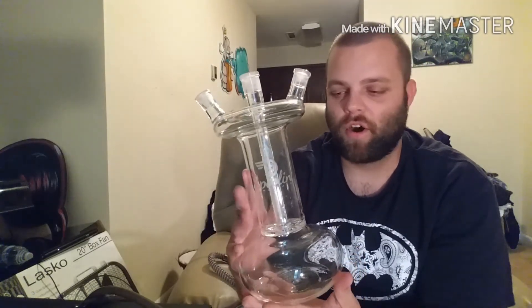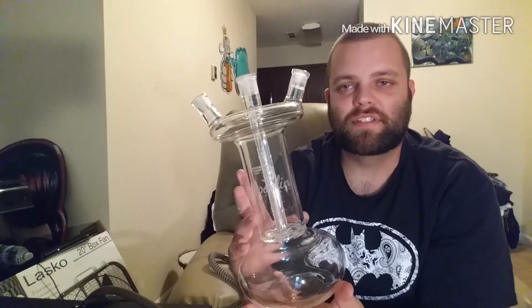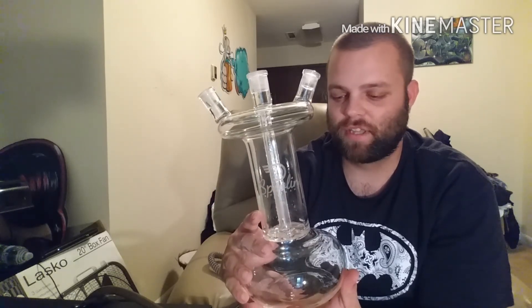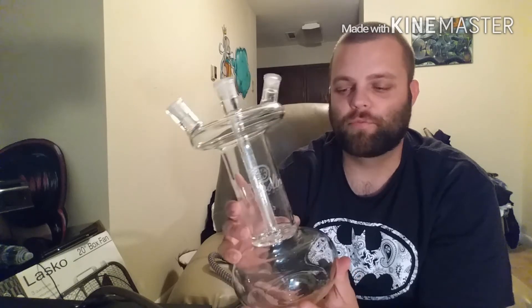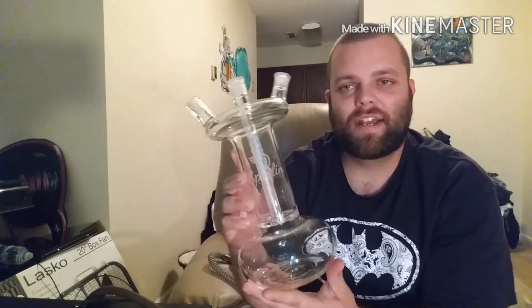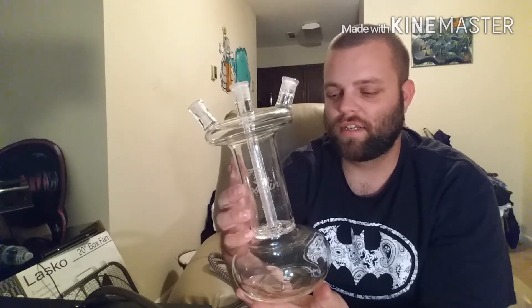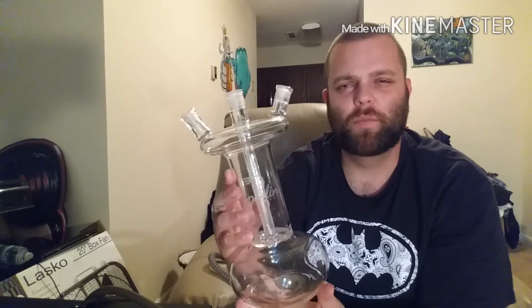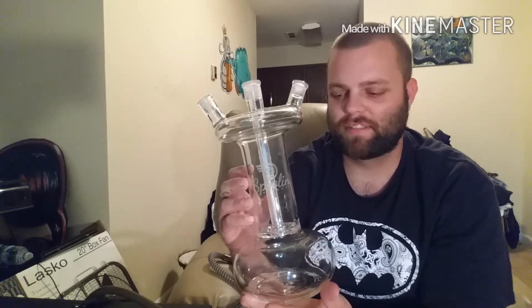Obviously the idea is from a turbo in a car. The owner of this company is a big car enthusiast, so he decided he wanted to make a glass hookah that would look and perform like a turbo would. So that's kind of the outline of this. I'm going to fill it up with some water, pack a bowl, and show you guys how it performs and give you a little more detail on some things about this glass hookah.